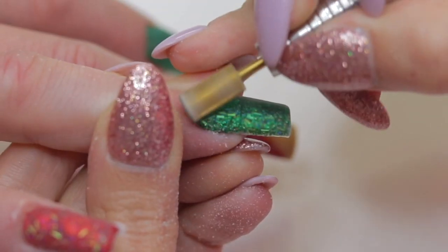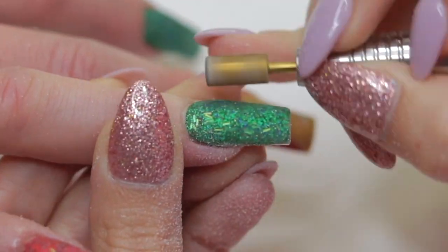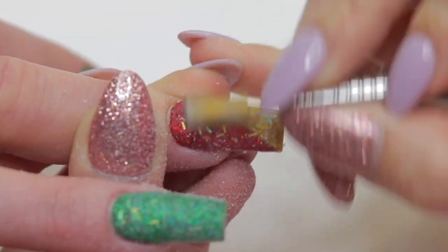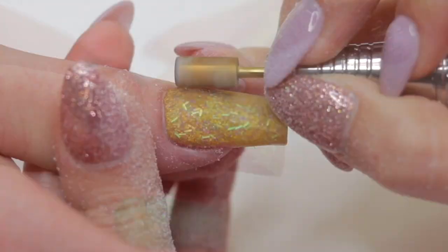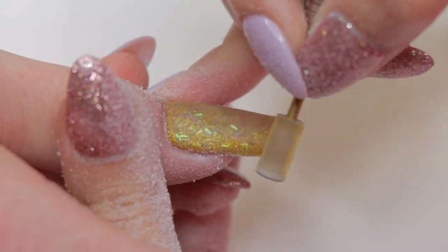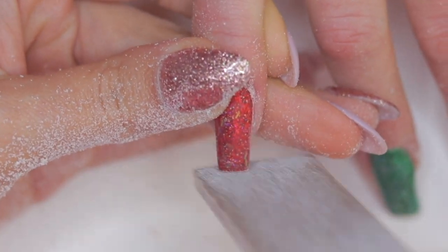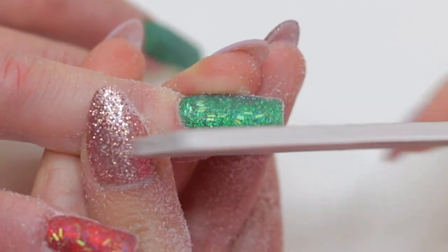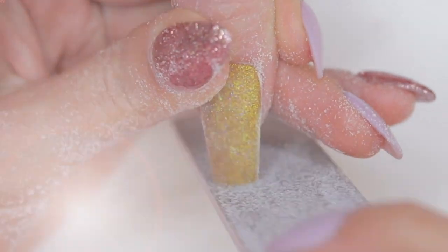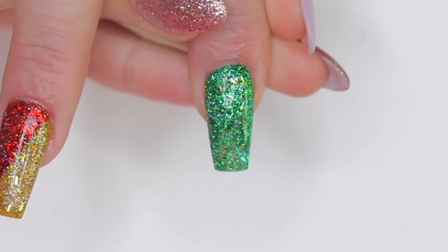After allowing the acrylic to dry, using my metal carbide bits and my e-file machine I'm going to remove the excess acrylic. Then with a hand file I'm going to refine the edges and shape the nails. I'm now going to cleanse the nails using 99% alcohol and a little piece of paper towel.